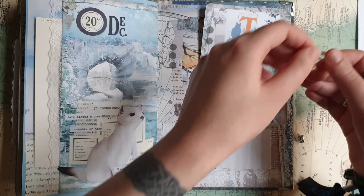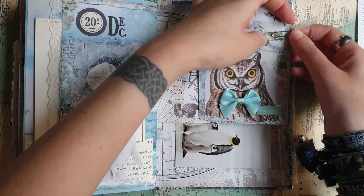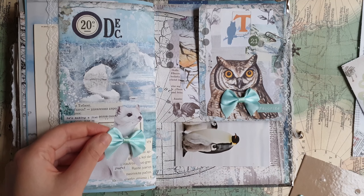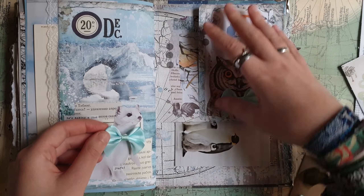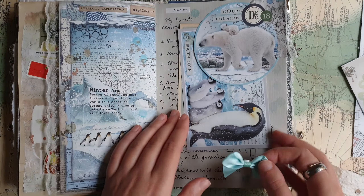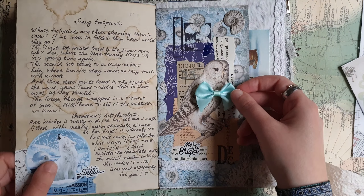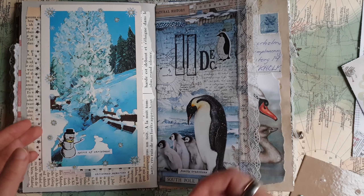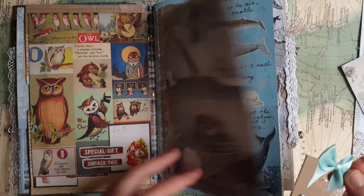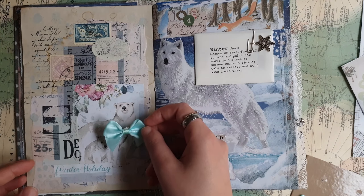I have a few more of these bows and I'm thinking if I can add maybe a few more somewhere — maybe on the previous pages — because I really like them. I've had them already for a very long time, they're just laying around. I think these were from Action, if I remember correctly. I used maybe one or two of them, but I think they're really cute. So let's see if I can find another animal or bird and add another one.